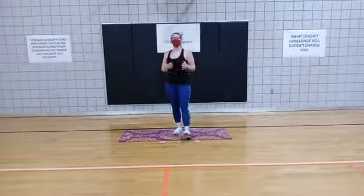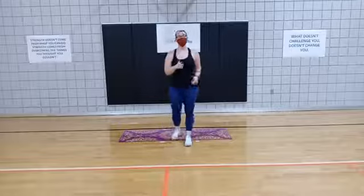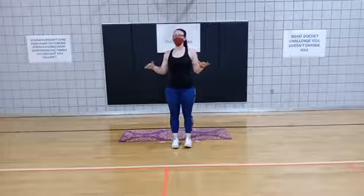Hello and welcome to CORE with Coach Alicia. I have a 10-minute CORE class for you today, but before we get started, I just want to remind you that all of our workouts provided are intended for our TMMK Fitness members. So if you're not a TMMK Fitness member and you choose to do this workout, please do it at your own risk.